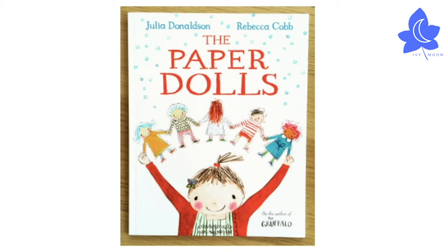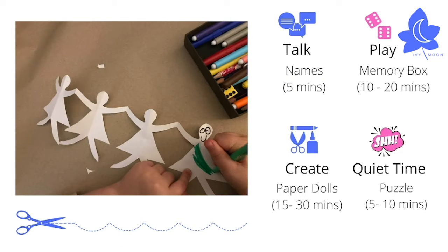The Paper Dolls by Julia Donaldson, illustrated by Rebecca Cobb. This is a modern classic that lots of you may know well already. It's about making things at home, the special role of memories, and the adventures that your imagination can take you on. Try some of these ideas to exercise your memory and get your imaginative and creative juices flowing.